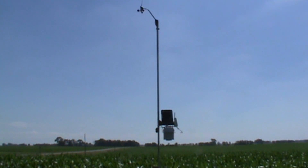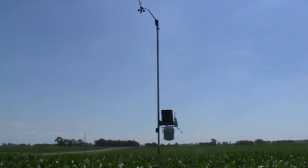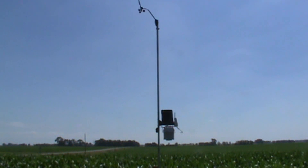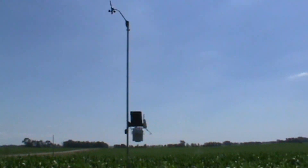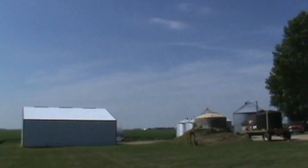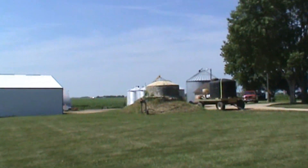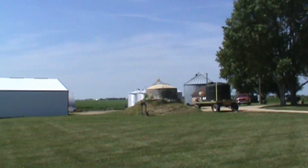Here we are at Thompson Farms, and as you can see, the station is in front of me right next to a cornfield. The station was installed in July of 2011 to replace another station that wasn't reliable. You will see pictures of that in the slideshow at the end of this video. We were trying to decide where to mount the station — maybe on the house or on the grain bins over there.